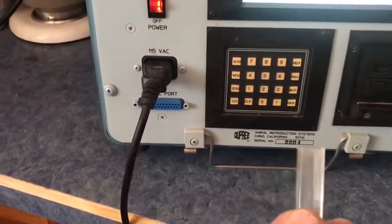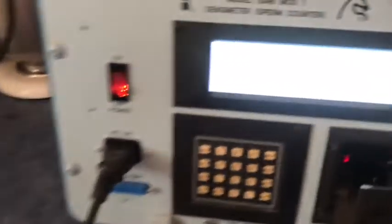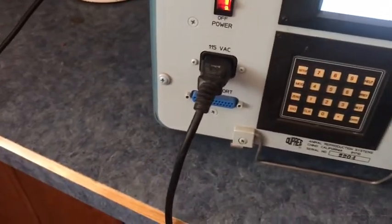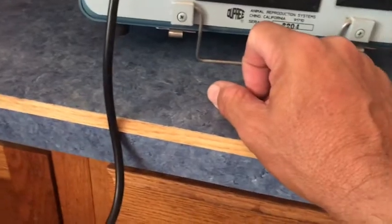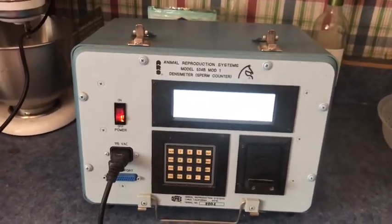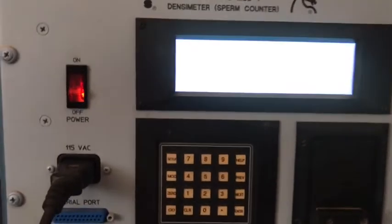First you always have to zero it. You use one of these little cuvettes — they're clear on one side. You fill it up with water, use the clear side, put it back in, push the door closed, and hit the go button. It'll tell you your sperm count. Right now it's probably reading around 40 because I've got my fingers all over it and there's dust in the cuvette.